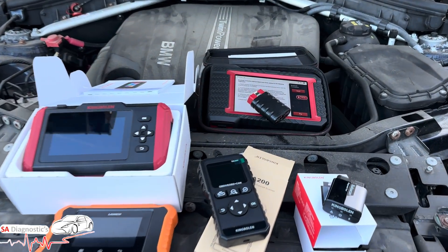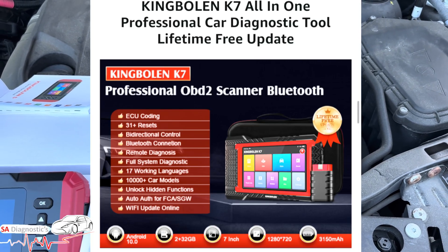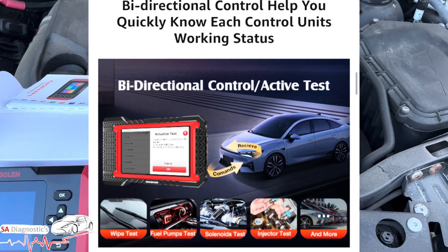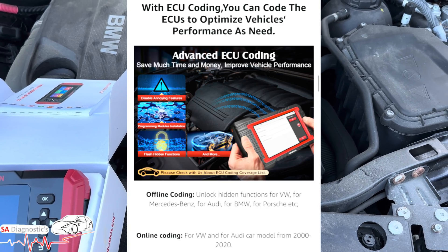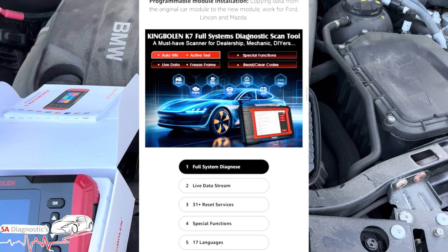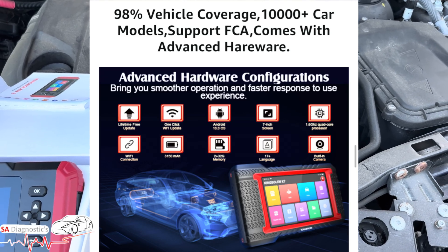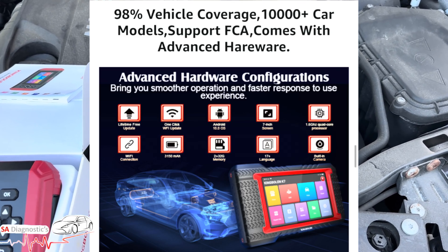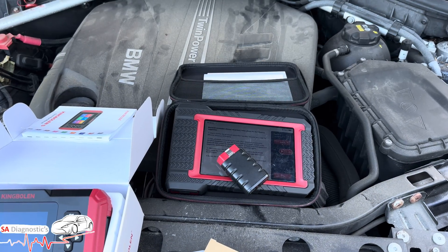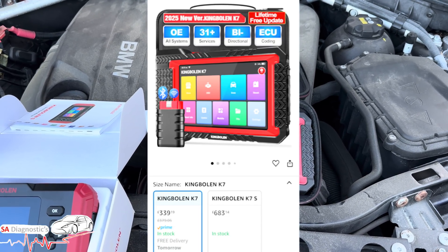To start off, we have the King Boland K7 — I've used it in many videos and I truly like it. This is a 10.1-inch large touchscreen tablet that does full system diagnostics, special functions like oil reset, electronic parking brake, steering angle sensor, live data, and it even codes injectors. It's Bluetooth, so you just plug it in with no wire required. The price ranges anywhere from £300 to £400, maybe more or less depending on the offers they have on.